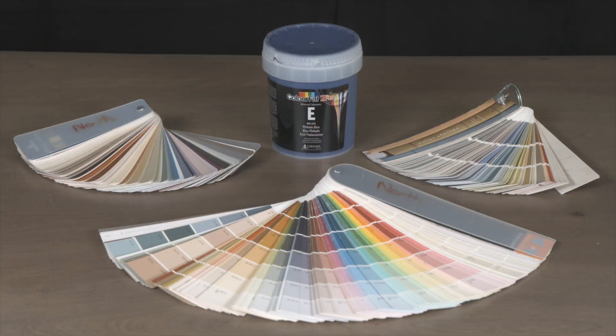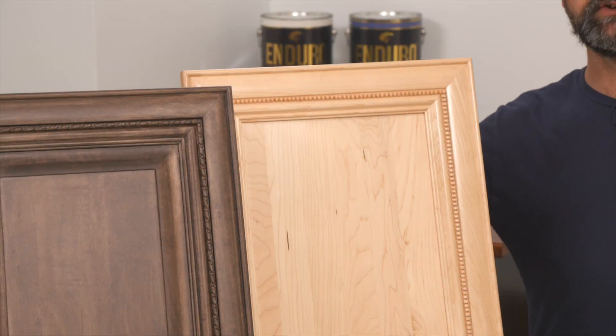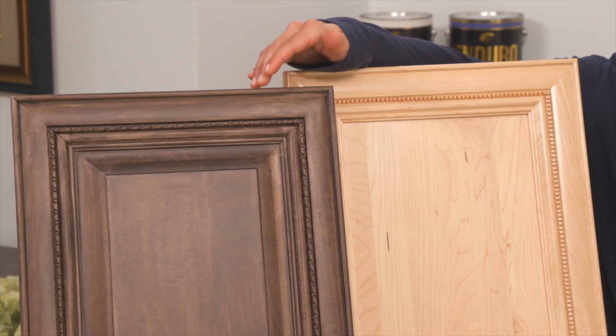They're both tintable with zero VOC colorants to standard color decks. General Finishes recommends Colorfall Zero colorants. Here's a maple door finished in satin and a door finished in pewter dye stain with an RTM black washcoat finished in dead flat.